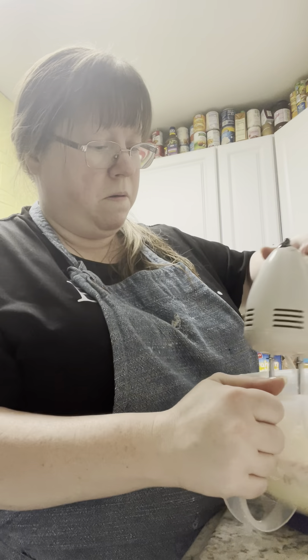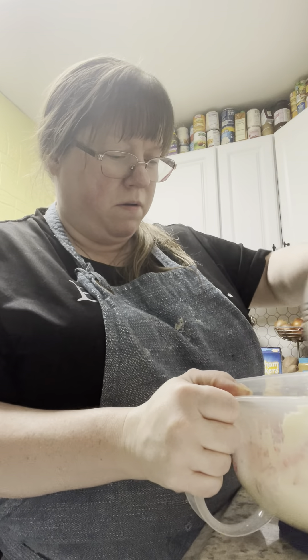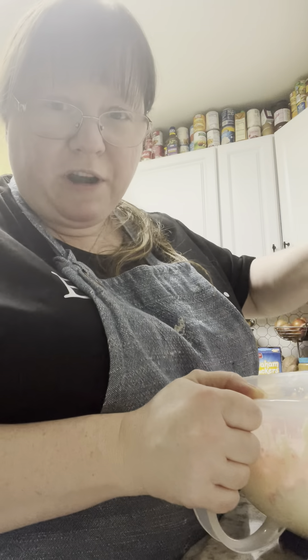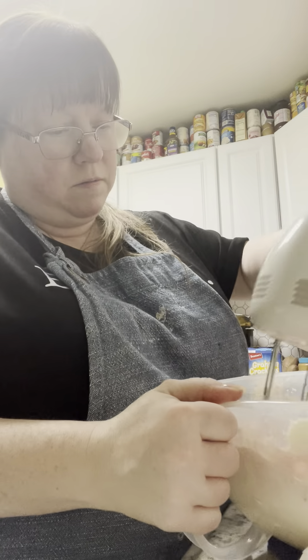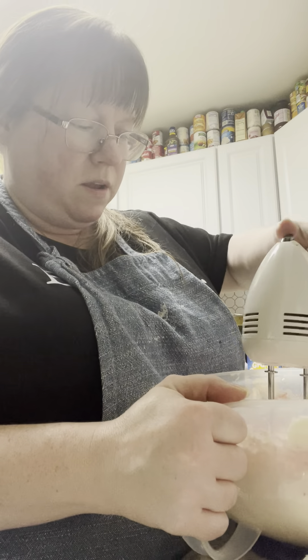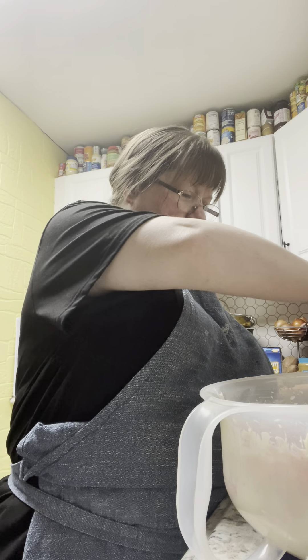Now I'm going to combine it. This takes a couple minutes. It's such a pretty pink color. I'm stopping here so I can just kind of scrape down the sides once more, put that back in. Taste it — I licked my finger.